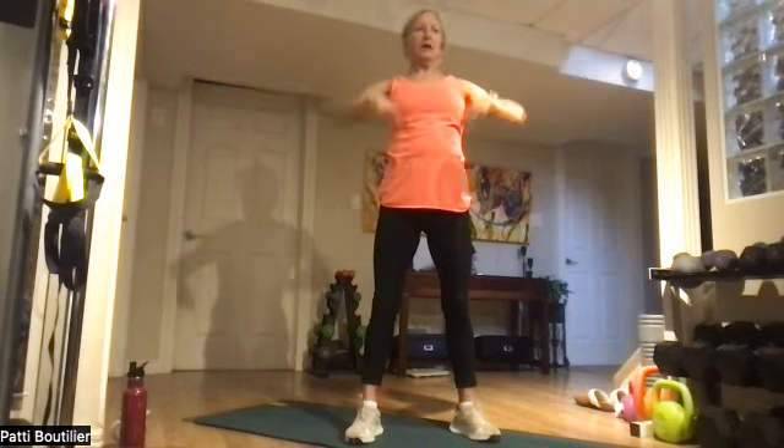Once you have your balance, let's go down on one heel, up on two. Squeeze those calves — squeeze your glutes too. Squeeze. And coming all the way down.